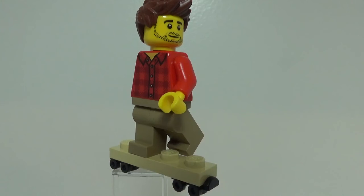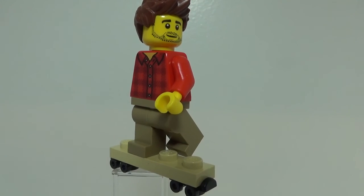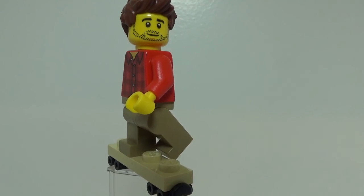And if you guys want to see more custom minifigure showcases, please let me know by leaving a comment down below, and also leaving a like on this video. And if you enjoyed, please remember to click that subscribe button and hit that notification bell as well. Thanks for watching, guys.